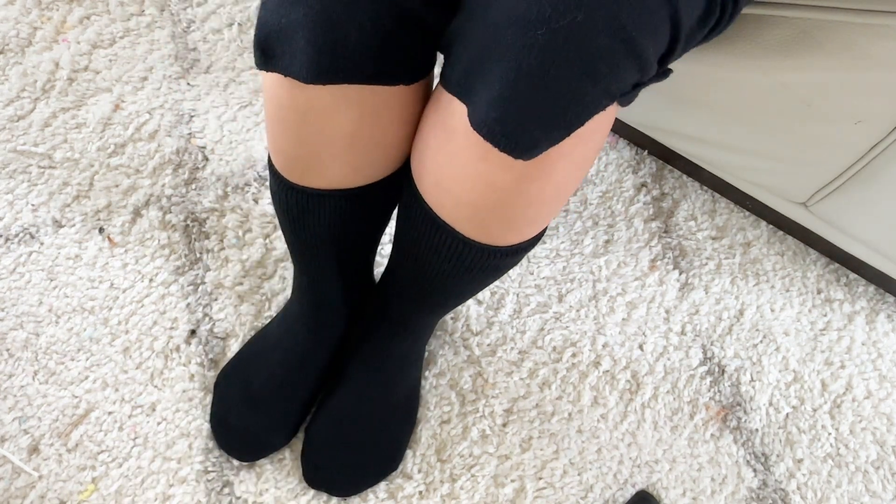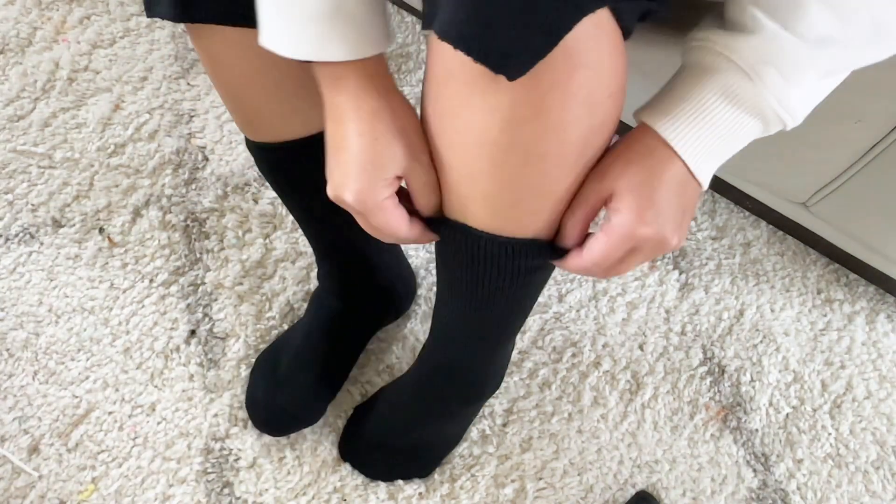I would just suggest that if you wear these with shoes or boots, you want to consider sizing up a little bit, because these socks are thick and warm.